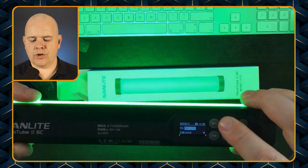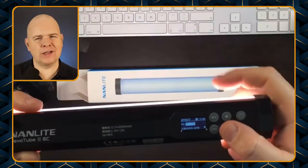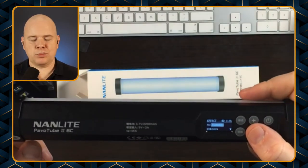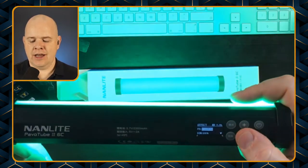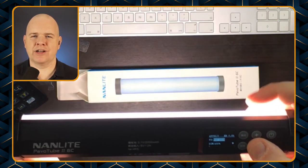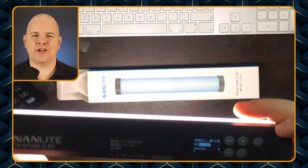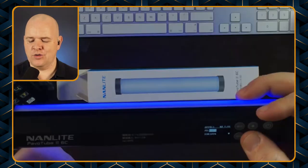Next we've got 'welding', so if you want to simulate somebody welding nearby in your videos then these are the lights for you. We've also got 'explosion', which is just going to be random occasional flashes, and then 'fireworks' — again random colors. We've also got one called 'bad bulb', which I find exceptionally amusing for a color-accurate video light — to simulate very poor quality lights.